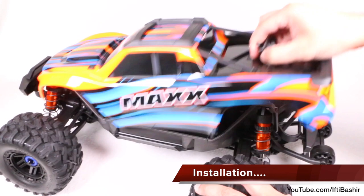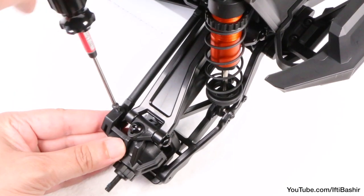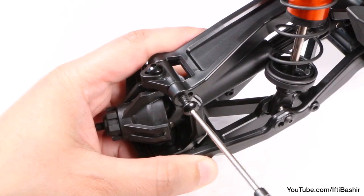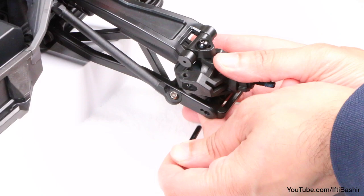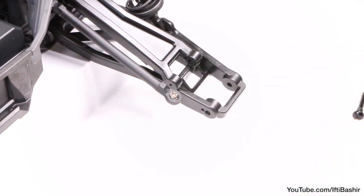We'll begin by removing the body as well as all four wheels from each corner of the truck. With the wheels removed, we'll start on the front of the truck and proceed to remove the single screw holding the steering link to the front steering hub, along with the top hinge pin screw, as well as the bottom hinge pin screw, in order to release the steering hub from the suspension arms along with half of the telescopic driveshaft.